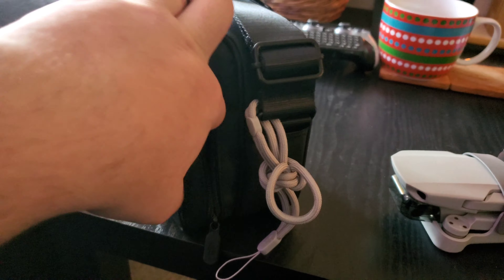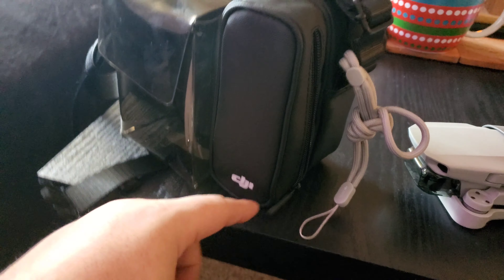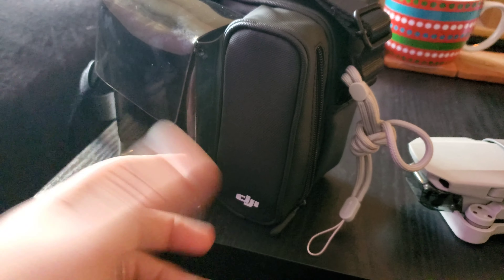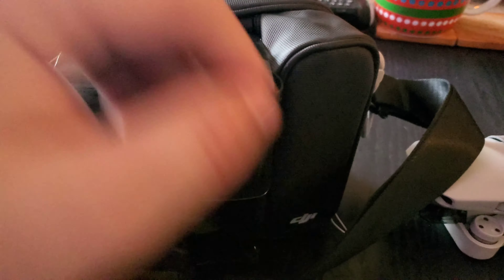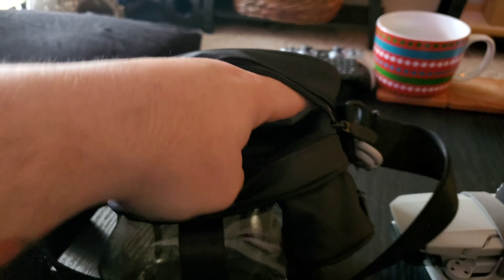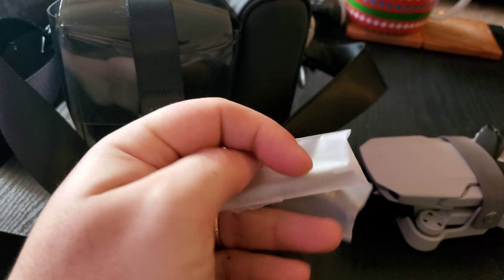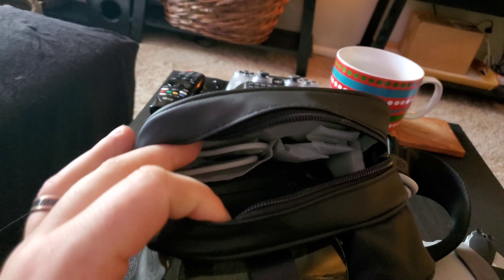The bag also has a little side pocket. I don't currently have anything in there, but I'm almost positive they intended this to be a carrying case for the batteries. Judging by the size, you can fit probably like six of them in there realistically, but if you have the fly more combo, you can probably fit all three of your batteries in there for sure. The final pocket has just some little sections inside. On the left, I have the charging cable. On the right, I have my replacement propeller blades and the little screwdriver that came with the drone. I presume that's what they intended those two pockets to be for.